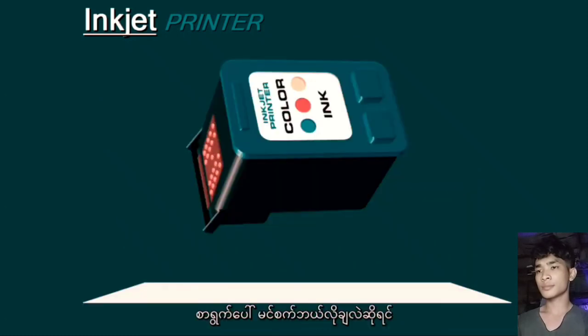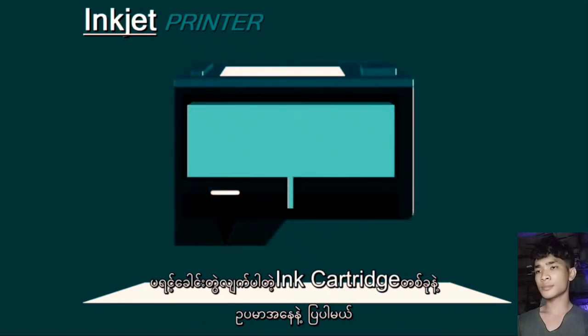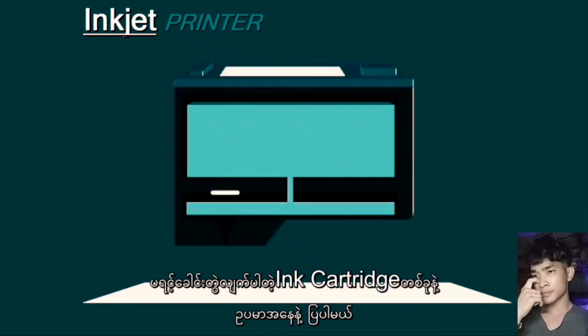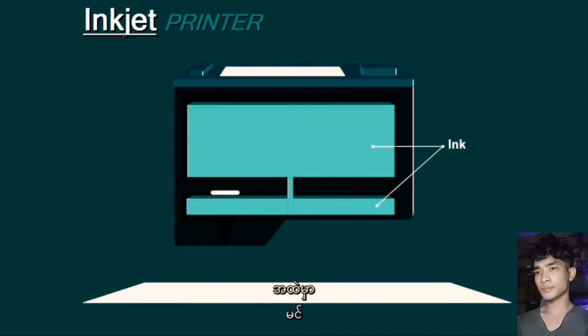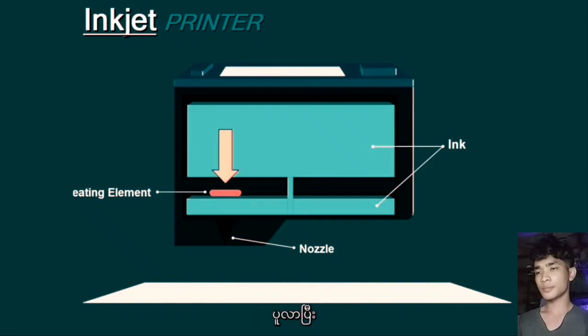Now to explain how the ink is placed on paper, here we have an example of an ink cartridge with a built-in print head. So inside we have the ink, a heating element and a nozzle. What happens is that the heating element receives a charge of electricity and it heats up.